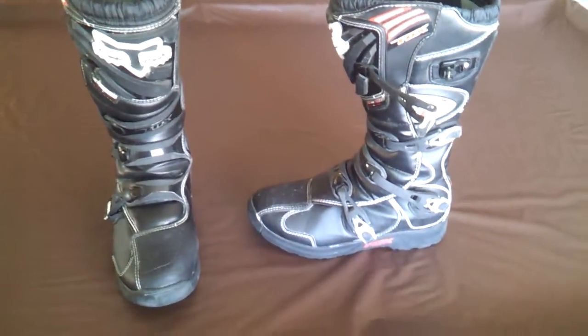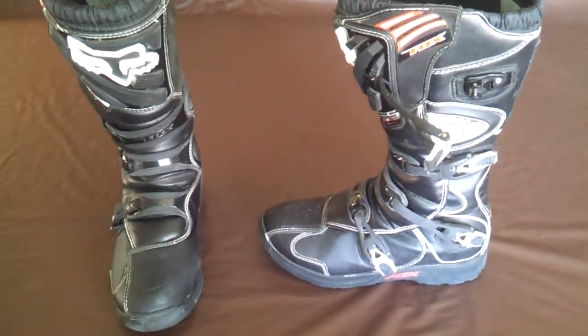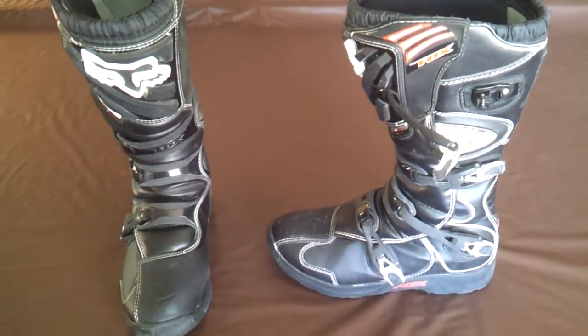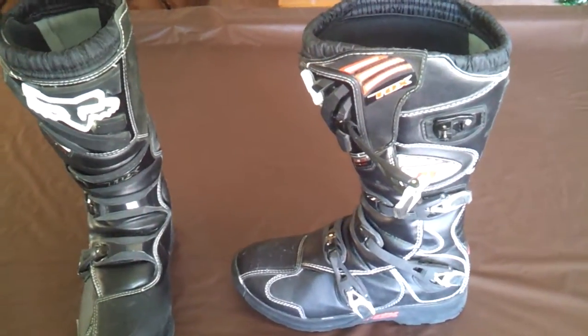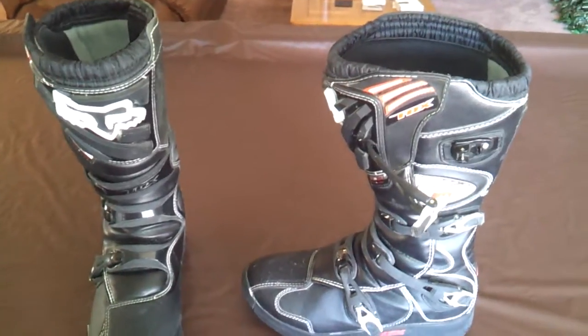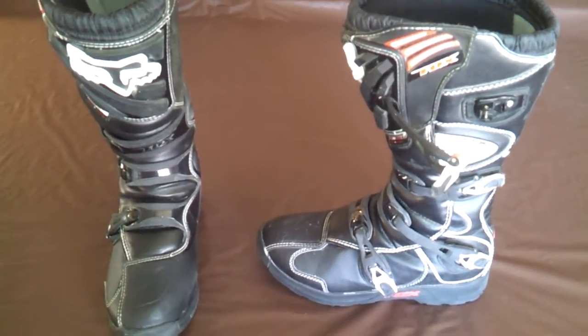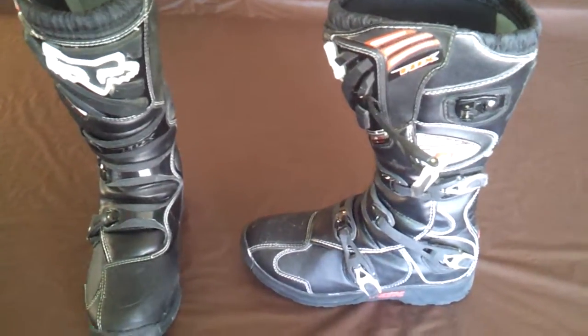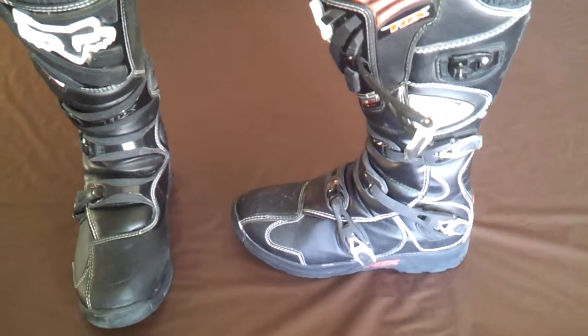They're only about $150 online. As far as visually, I guess they're pretty good looking boots. When it comes to safety, thank goodness I haven't fallen down and had to test them in that respect. But these boots are pretty comfortable. Comfort-wise, the boots aren't as stiff as some of the higher end boots, which provide more safety.